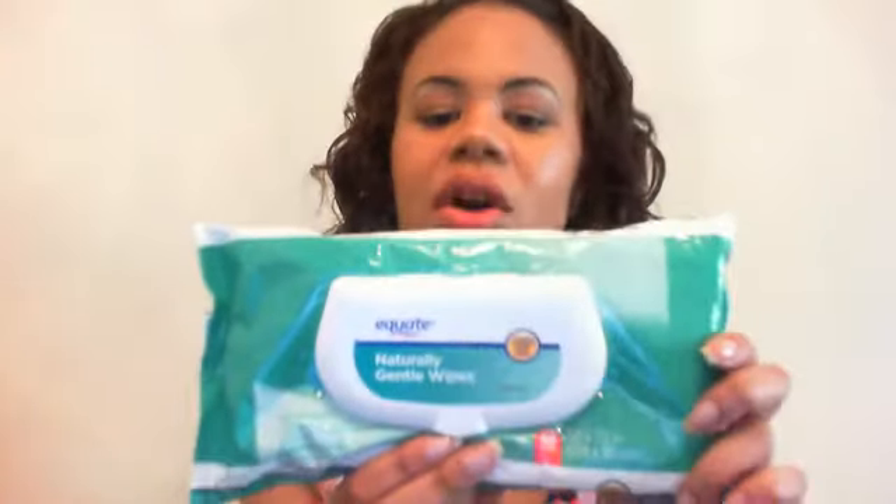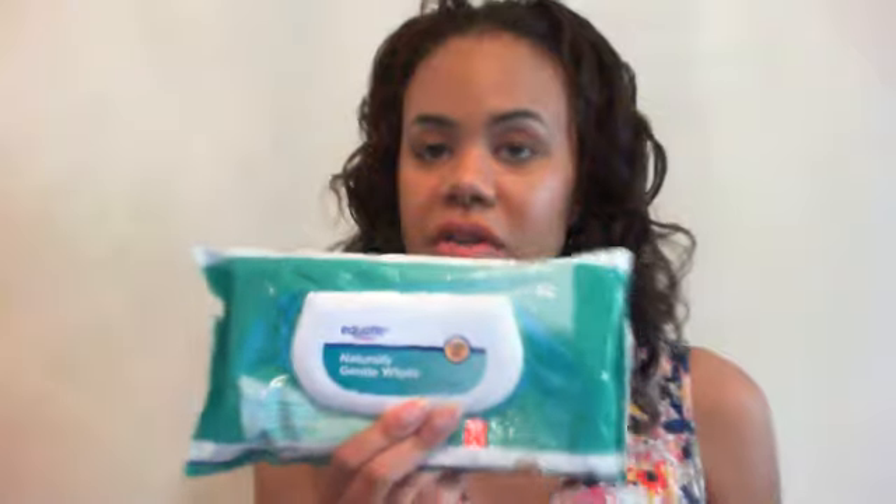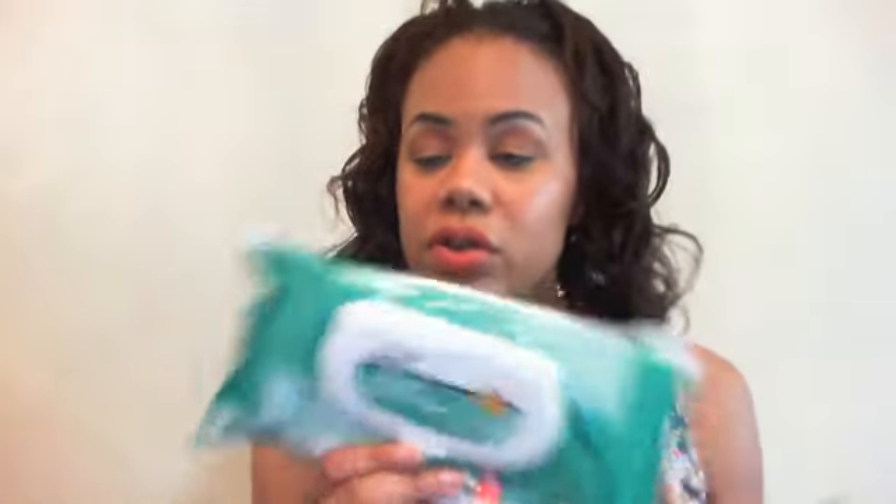These are the Equate Naturally Gentle Wipes — they come with 40 wipes in the package. They've got a lot of water in them, they're very moist. How I typically use them is I take all my foundation off with them before I wash my face, because I feel like you can't just splash water on your face to get makeup off. I don't really use these to get off stubborn eye makeup because you'd have to scrub, so I use a separate eye makeup remover for that.